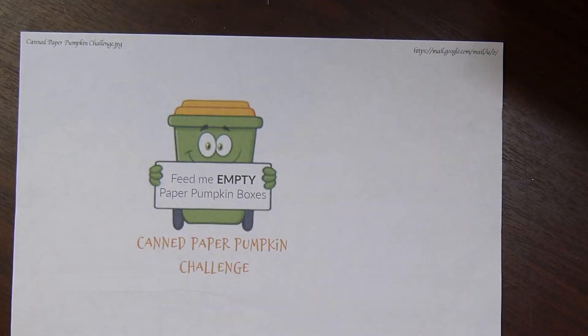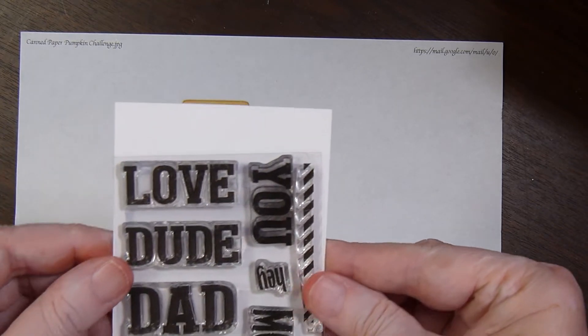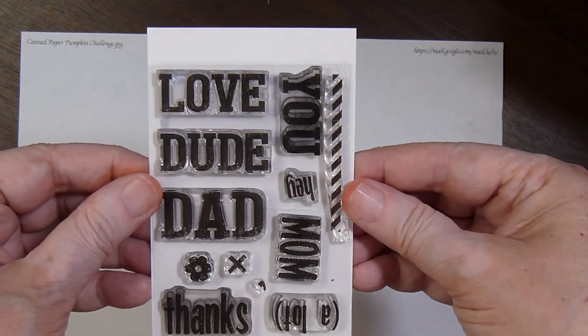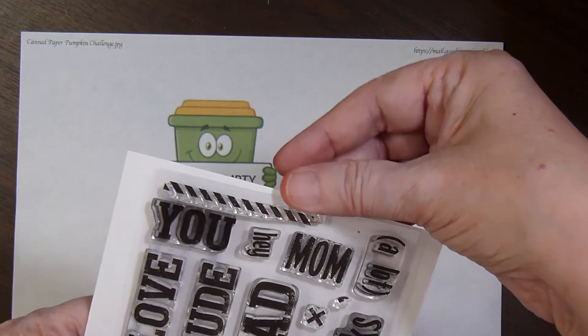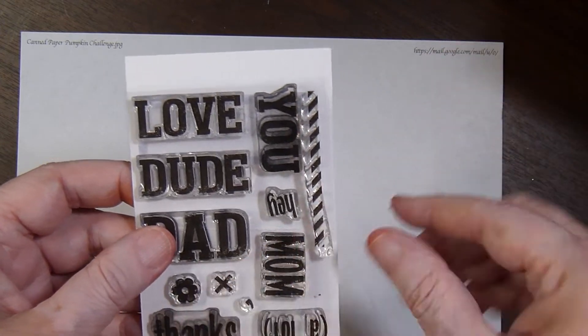It also came with this stamp set right here, which has the words: love, dude, dad, thanks, mom, you, hey, a lot, and then some little decorative pieces.